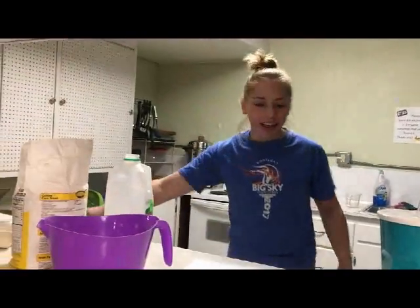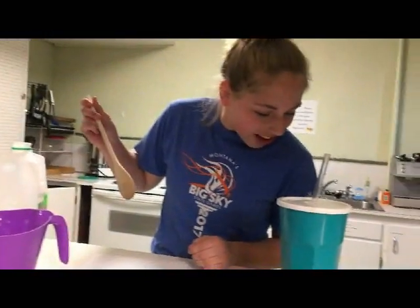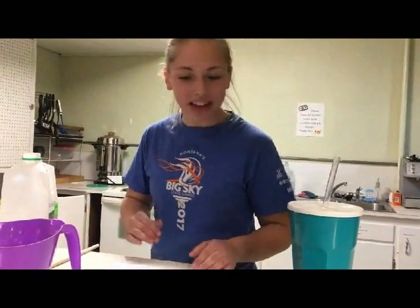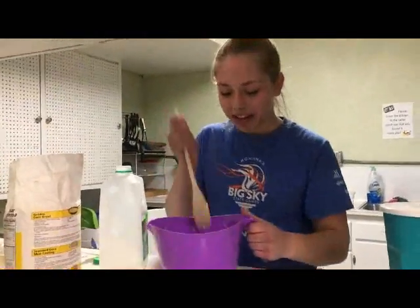And our water. Now we need to melt two tablespoons of butter in a skillet. While that melts, we will mix this together.